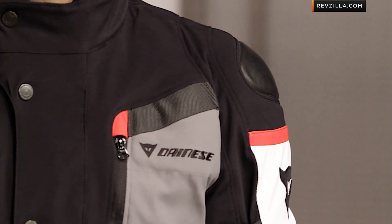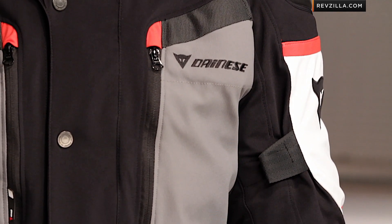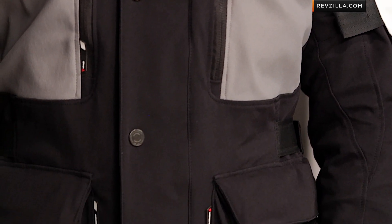To my left I have Brett wearing the Gore-Tex Carve Master GTX from Dainese, new for fall 2013, part of their sport and touring line.